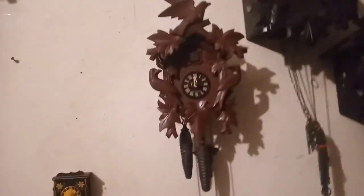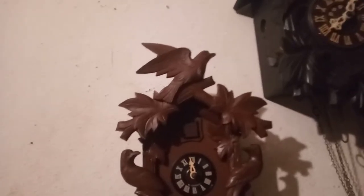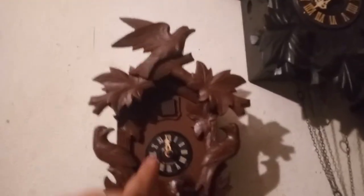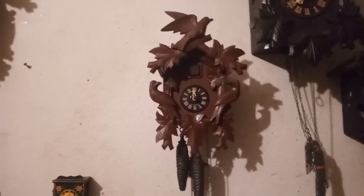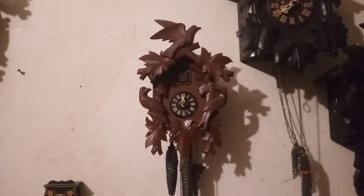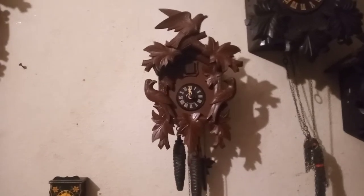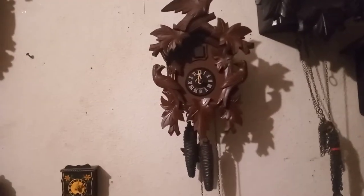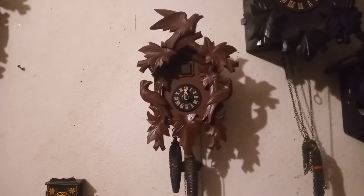I meant to show it to you with the topper on, but here it is. I got to put some hands on — it was broken. I just haven't put any hands on, but it is ticking away and I'm pleased with it. Even though it's a plastic base, plastic topper, and plastic pendulum.